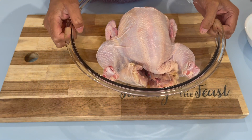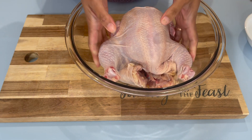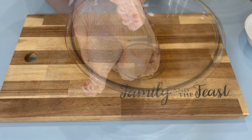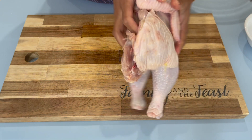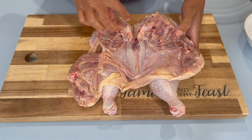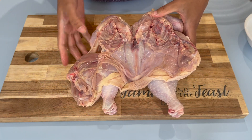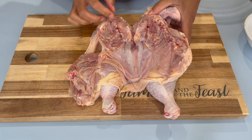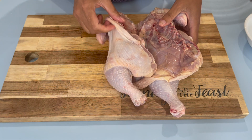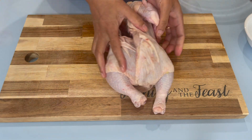The first step to this recipe is preparing your chicken. I already washed and cut off the excess fat of my chicken, and I just cut this down in the middle — you want to cut this on the back side of the chicken. I took out the backbone from the chicken and this is what it's looking like here.